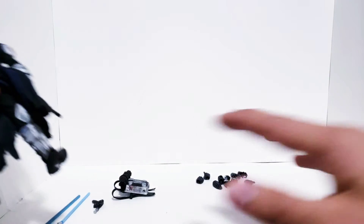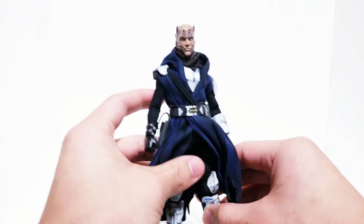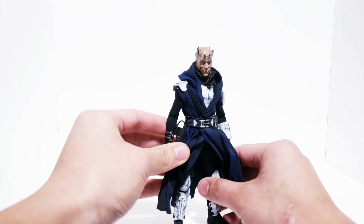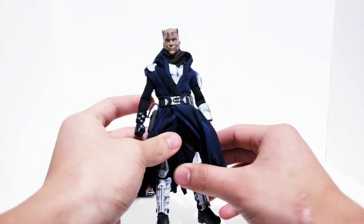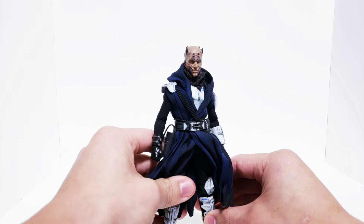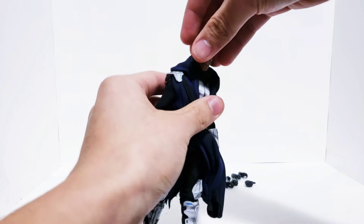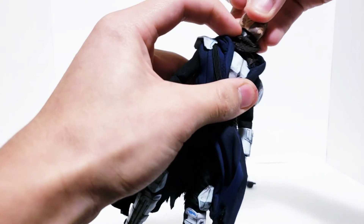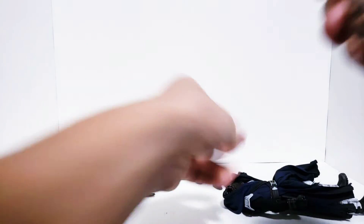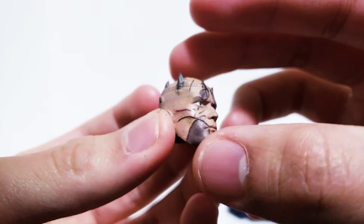Now we've covered the accessories at a surface level and we're going to get into the character, because this guy has a lot of depth to him. We're actually going to pop the head off so you can take a look at it. This is our Zabrak head sculpt and my golly, I think it's beautiful.